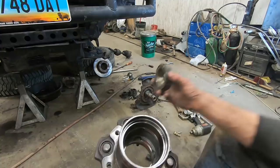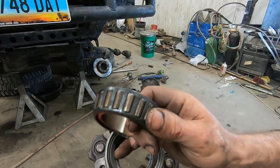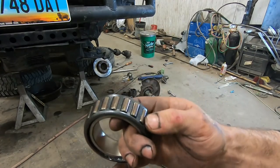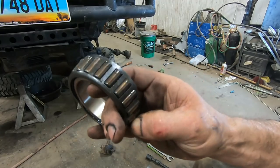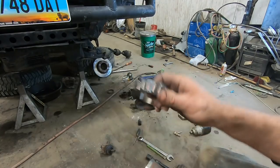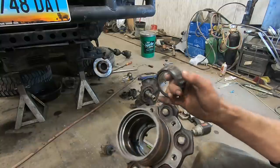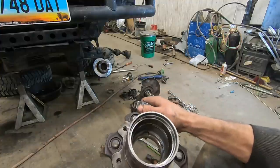Now I've got the hub all cleaned up. None of these bearings look anywhere near as bad as I would have expected for the sound I heard, but you can tell this one has definitely gotten hot — the rollers are discolored and so is the race, but nothing is really chewed up. I think that's because I parked the truck within five miles of first hearing the noise, and I haven't driven it for at least a month or two since then. None of them have excessive play, but they definitely do need to be replaced. Let's go ahead and get these races knocked out.